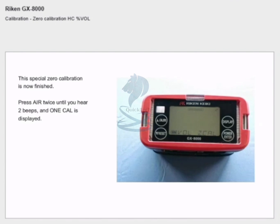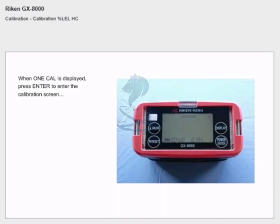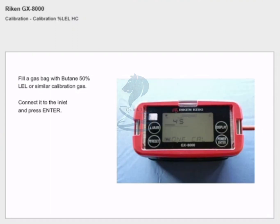Press air twice until you hear two beeps and 'one cal' is displayed. Calibration % LEL: when 'one cal' is displayed, press enter to enter the calibration screen and the value for % LEL is displayed as three small bold lines. Fill a gas bag with butane 50% LEL or similar calibration gas.